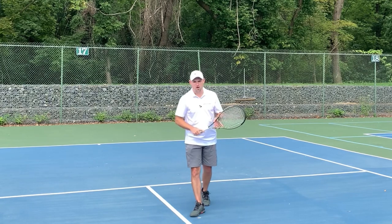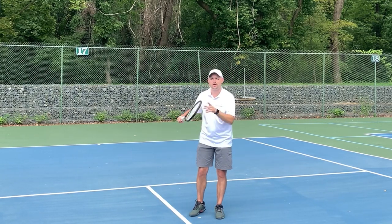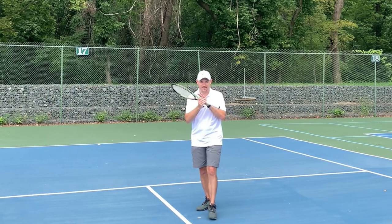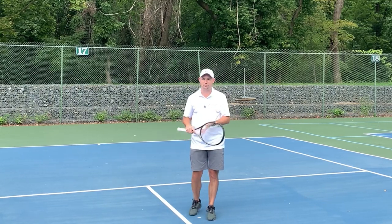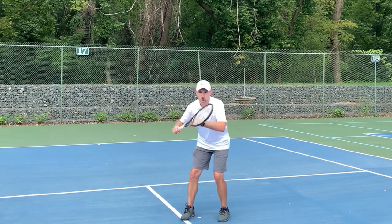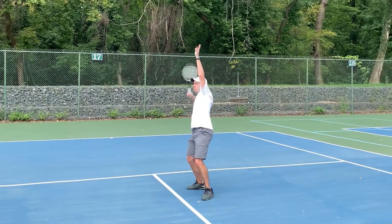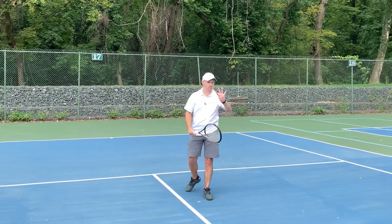Third tip. You're going to reach up with your non-hitting hand and you're going to knock off the party hat. If you've been watching me for any length of time, you know I'm a big fan of the party hat — moving the racket in over the head. So you want to turn with both hands, reach up, knock off the party hat.